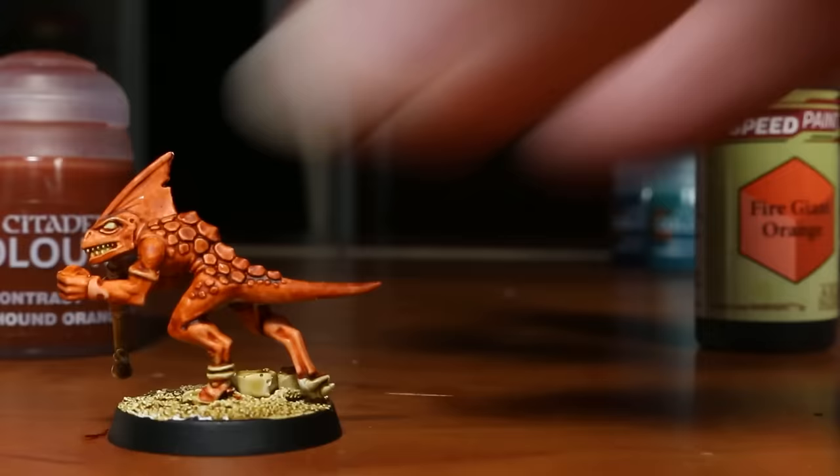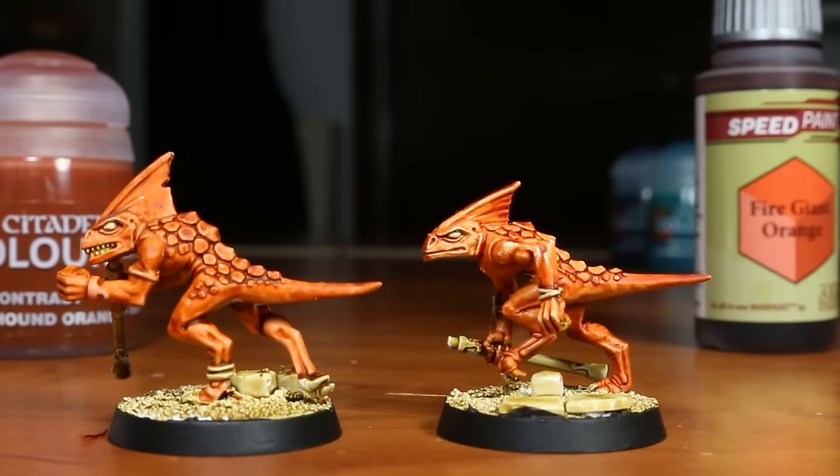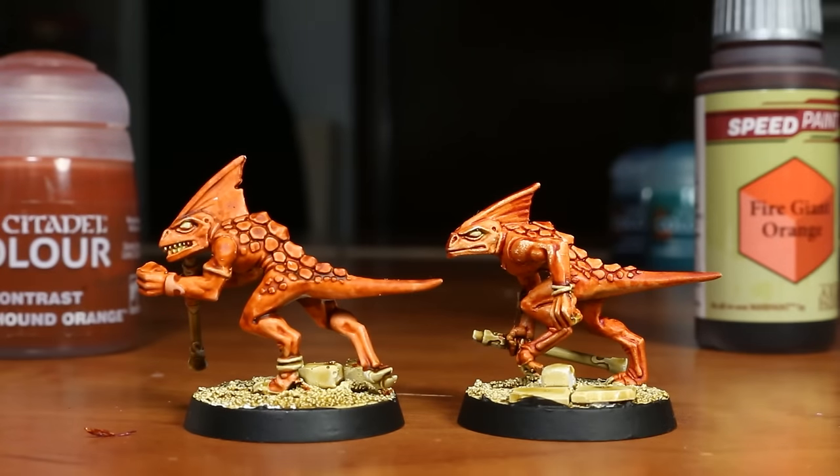Those are the major upsides and downsides of these two lines of paint, so without further ado, let's get into the review. When preparing for this paint test, I realized I was going to need about 60 miniatures which all looked relatively the same, so I wanted to see if I could find some miniatures that would work well as paint test miniatures, but could also be used as game pieces for something after the fact.